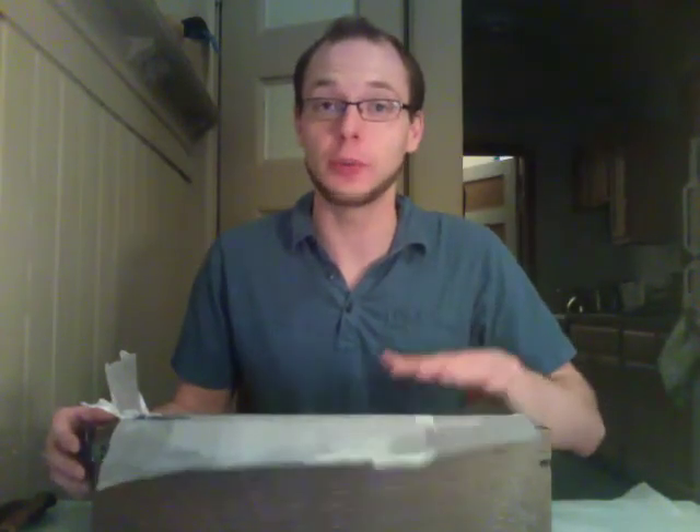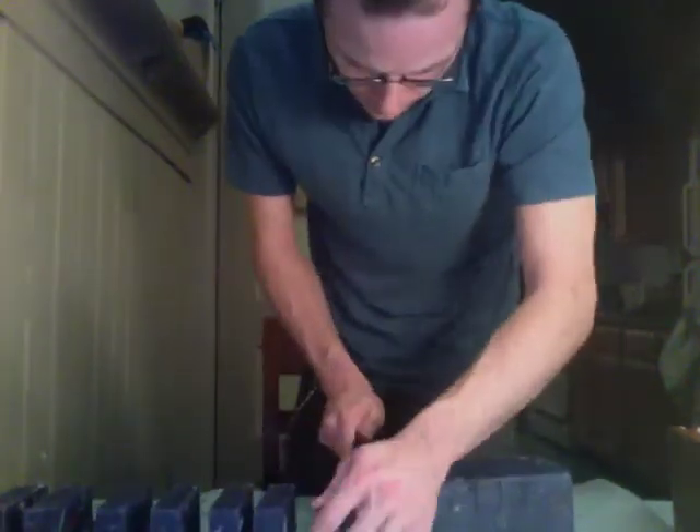It's been 2 days and we can start to unmold the soap, cut it, and then let it dry for a couple days. Now we've got the soap out of the mold — all we have to do is measure the length of the loaf, figure out how big we want our bars, and divide that number to figure out how many cuts to make. Once you've got your soap cut, you just need to let it sit and dry for about 3 to 6 weeks, depending on how much water you put into the soap.